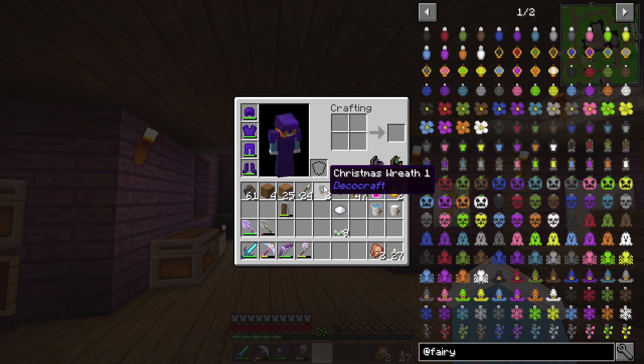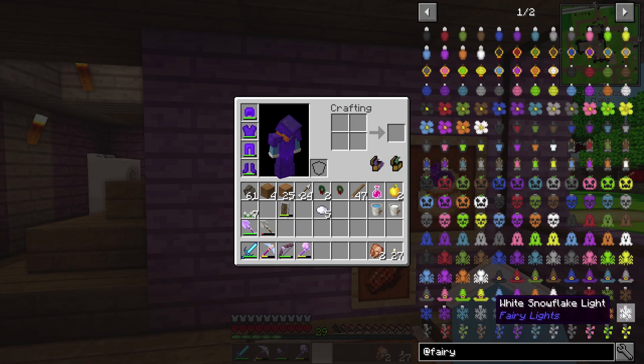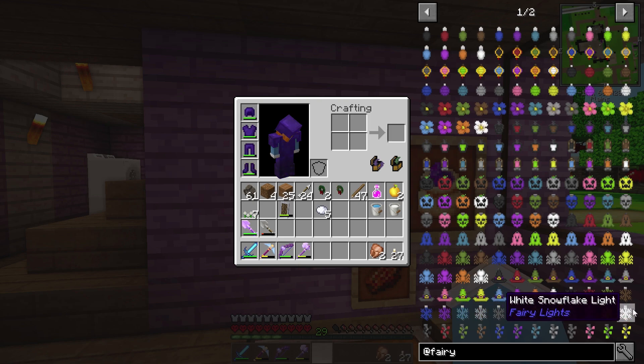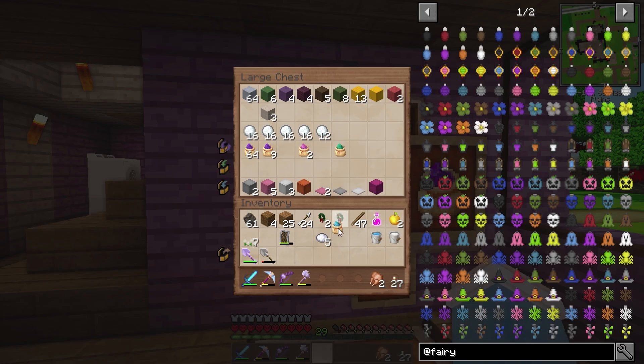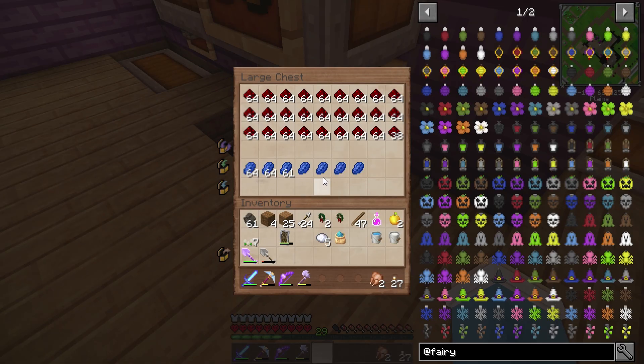But I think these ones give you white dye — they do. Ladies and gentlemen, we are good! So we're gonna be doing white, and we could do light blue and white. I think that's gonna look really cute. Let's go ahead and do that. We need blue and light blue. We have one light blue, and we can make blue with the lapis lazuli. Please and thank you. There we go.